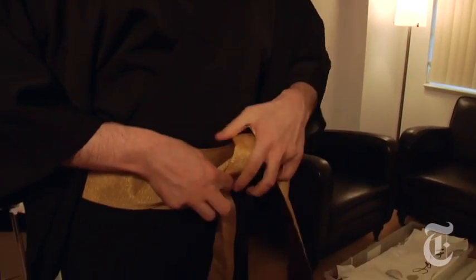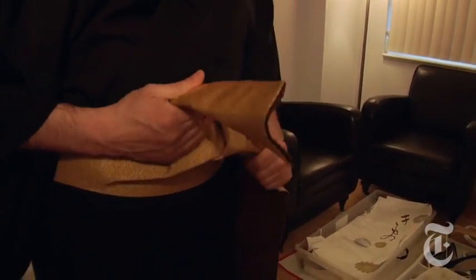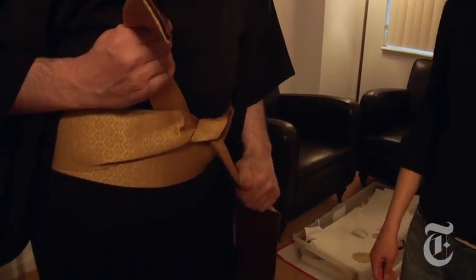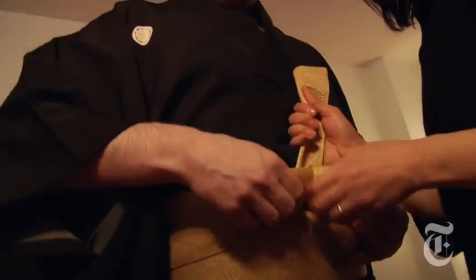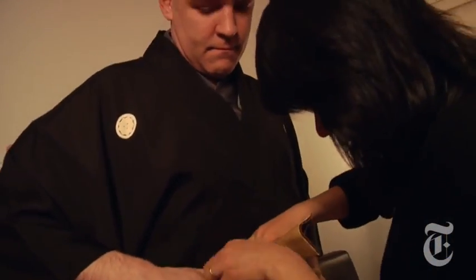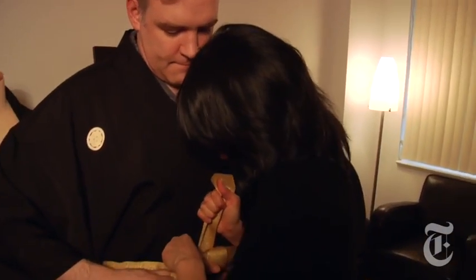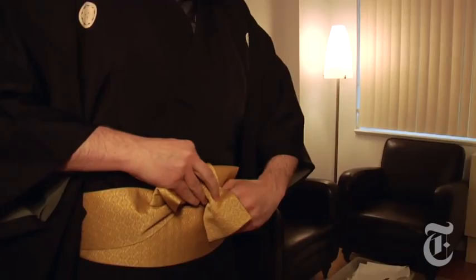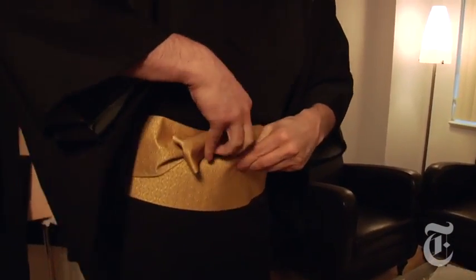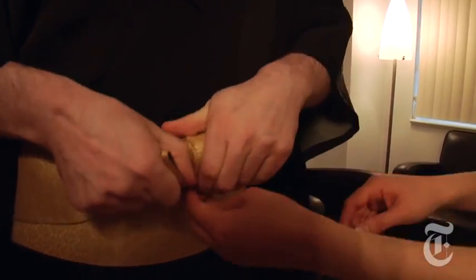Now we're getting to the meat and potatoes of it. This is tying the obi, which is the belt. Hiro-sensei is really tugging very tightly, and keeping things taut and tight is very important. The proportions are very important — the width of the bow compared to the center tie has to be a specific balance.